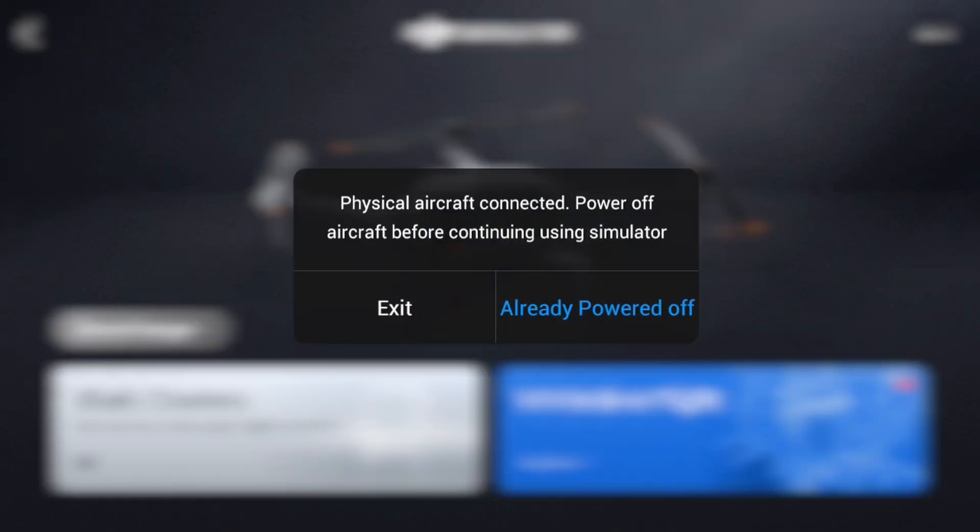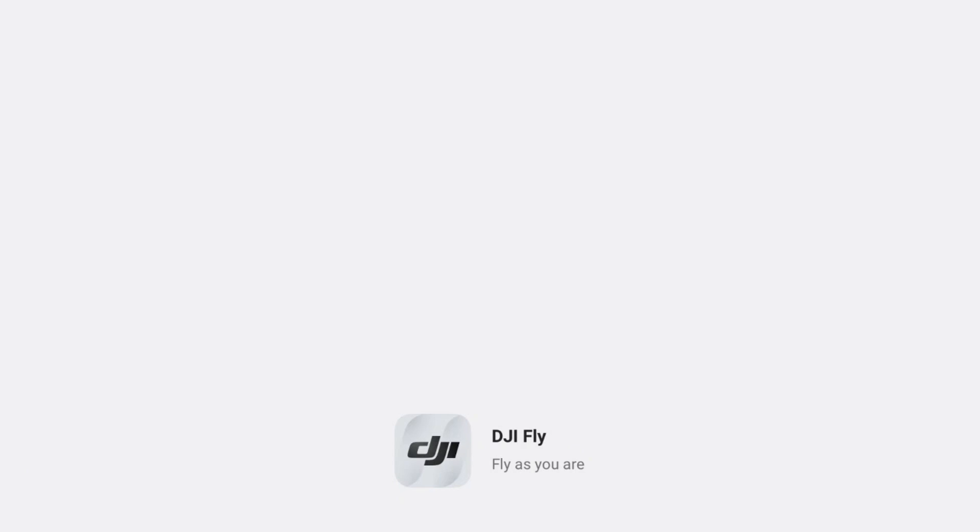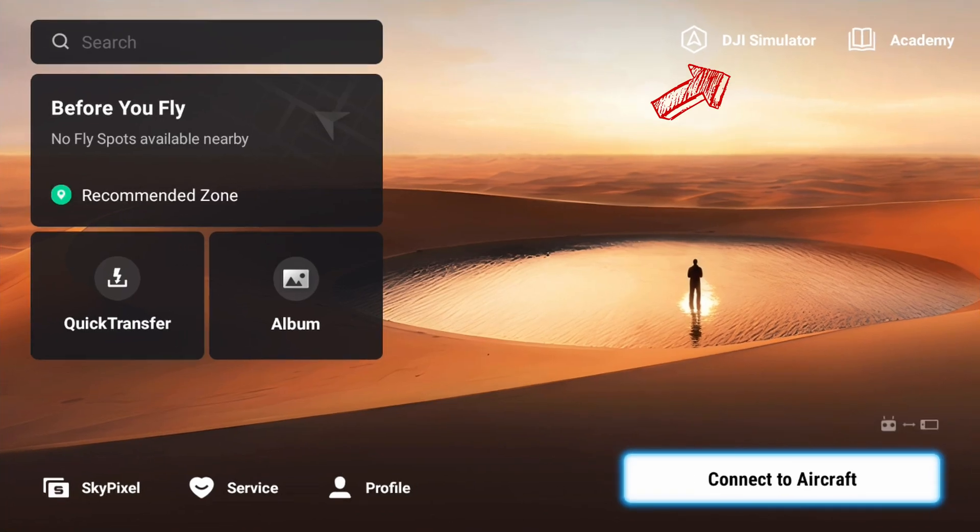When the simulator comes up, if the drone is powered on — as this Flip was — you'll get a message asking you to power it off, because the simulator runs without the drone powered on. This is the welcome screen. Hit the simulator button again and up comes the simulator.